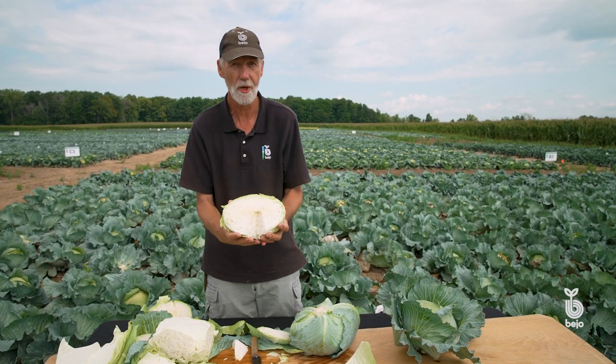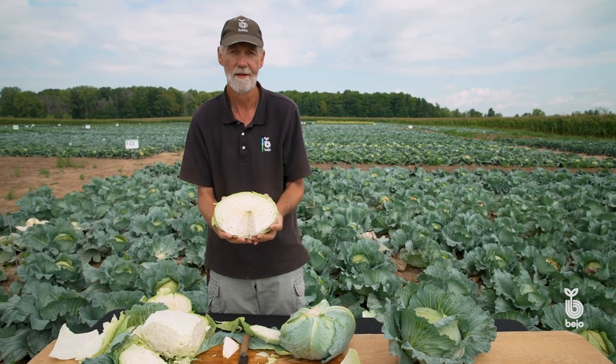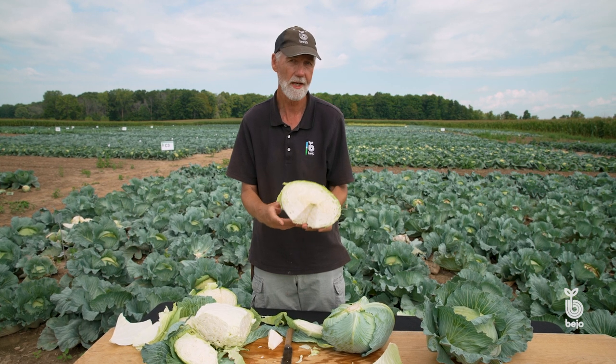You'd be surprised at how much market demand there is for these kinds of cabbages — we sell a lot. Maybe at some point you'll have an opportunity to try one too. Let us know what you think.